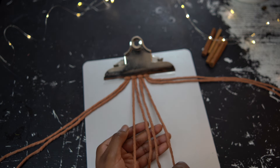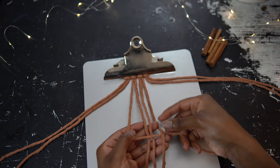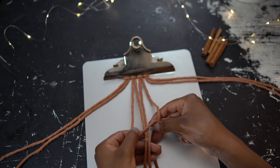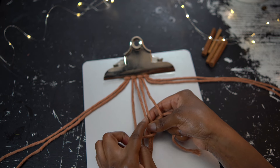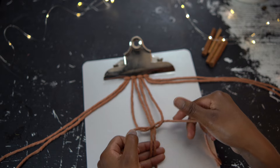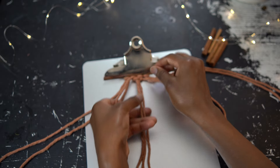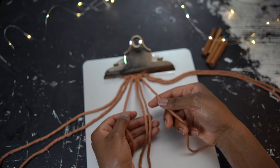To begin, take the left working cord and place it over the two middle standing cords, then take the right outer cord and place it over the left outer cord — this makes the shape of the number four. Continue with that right working cord: bring it behind the two middle standing cords and through the space between the left working cord and the left standing cord from back to front. Bring that end all the way through, then pull up on the two working cord ends to bring that knot all the way up to the top. This is the first part of our square knot.